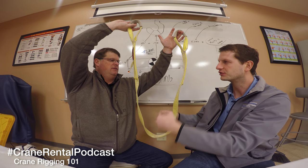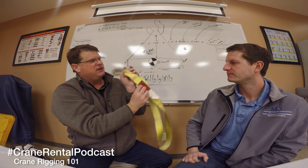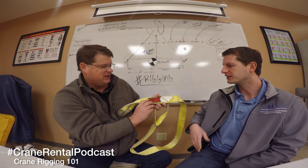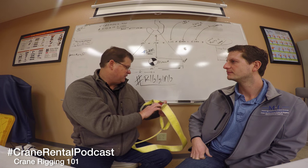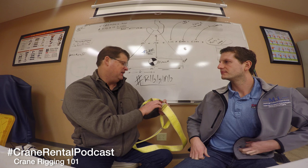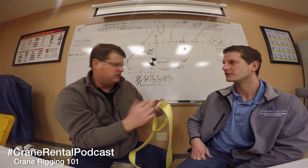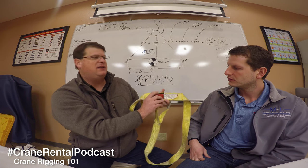We're required to have documentation of that inspection. Those are your tags - they've got to be on there and they've got to be legible. If a tag is not legible, it's removed from service. Then you go through the inspection. You're going to look for damage. You'll see a lot of slings will blow out the stitching right in the eye area. And that's a big no-no. What that means is we overfilled the eye and then loaded it and blew the stitching out.